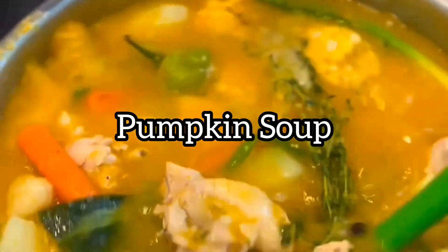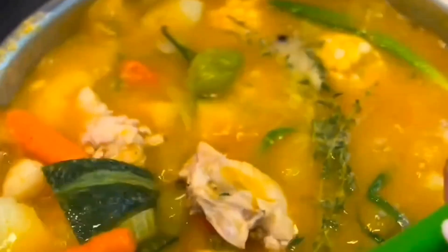Then I have my pumpkin soup — it's a good Jamaican pumpkin soup with yummy dashi, corn, chicken, and so forth. These are delicious meals you can try using pumpkin.